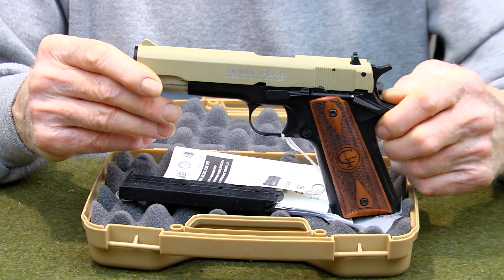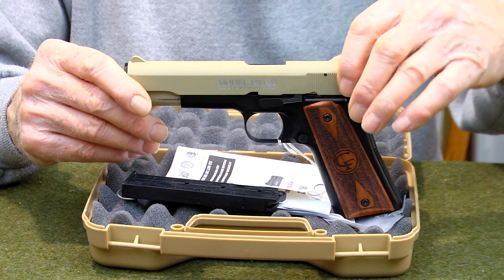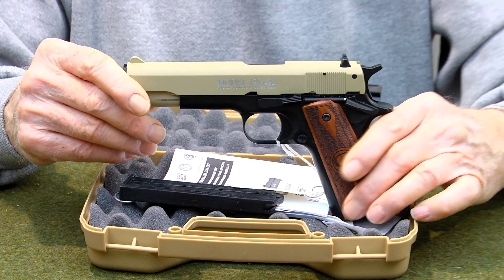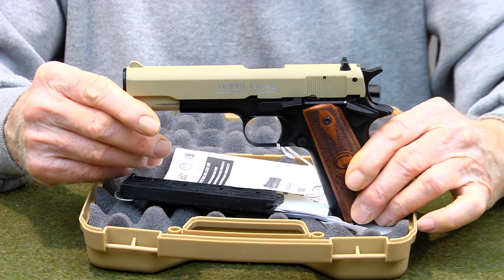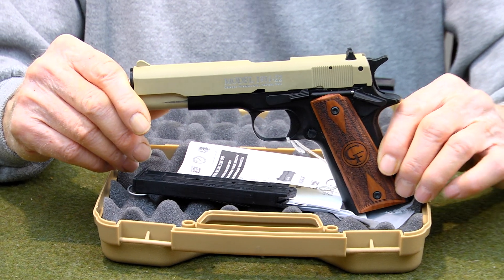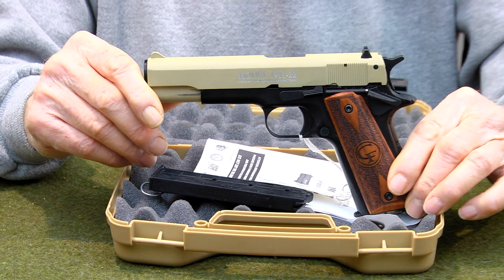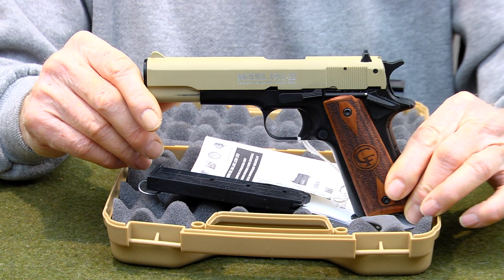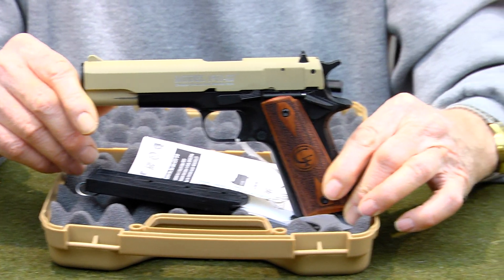It's not a .45 that's had a slide applied to it, and a barrel, and a barrel bushing to accommodate .22. It's actually built to handle .22 long rifle. We do use quality ammunition in ours. We use these for training exercises, instead of using a 1911-45.